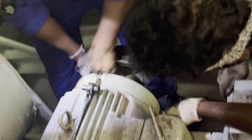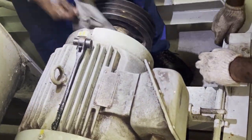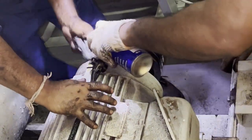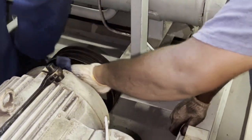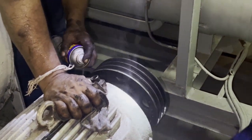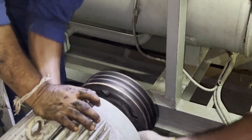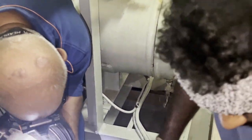Once cleaning is done, you can start fitting the belt. The belt fit-up is very simple, but you have to be very careful with your hands when fitting or dismantling the belt. If your finger gets caught between the belt and groove, there are chances of a finger injury. To avoid that, you have to be very careful — safety is very important when doing this job.